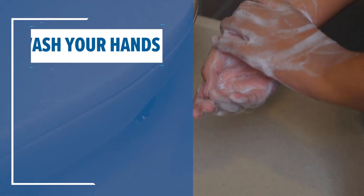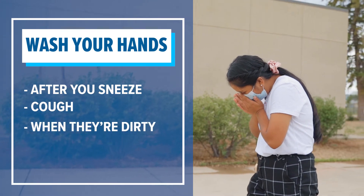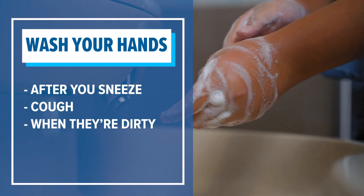Always wash your hands after you sneeze, cough, and get them dirty. Most importantly, always wash your hands before eating.